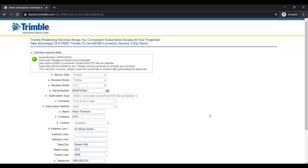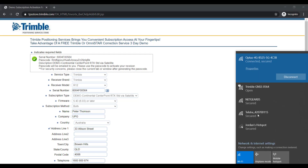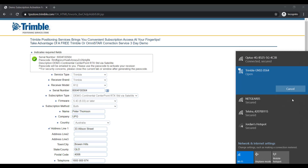Please turn on your receiver. Once the receiver has powered up we will be connecting to it via Wi-Fi from the controller. Select the Wi-Fi icon at the bottom right hand corner and search for your device. The Wi-Fi name will be GNSS and the last four digits of the serial number.